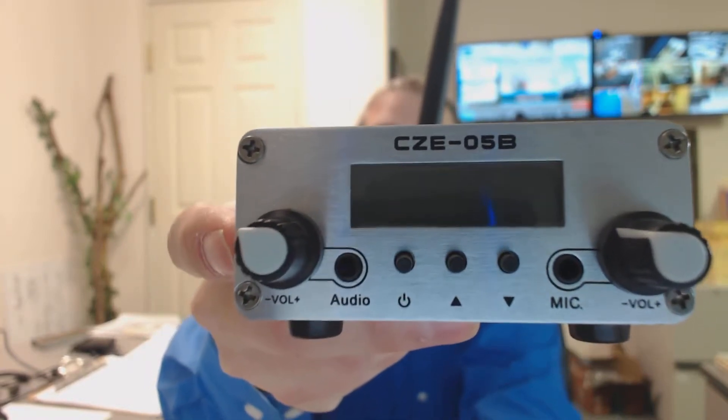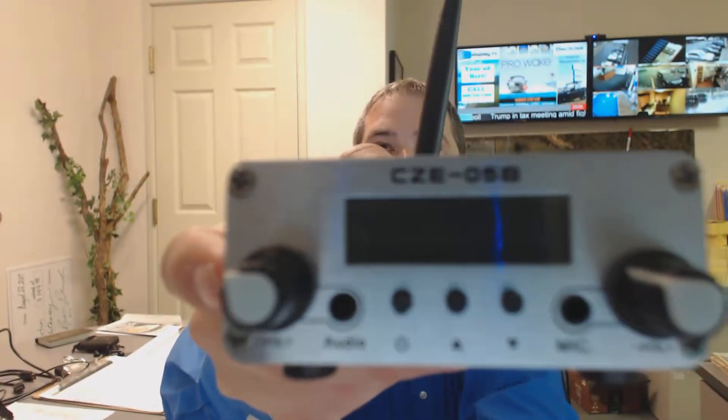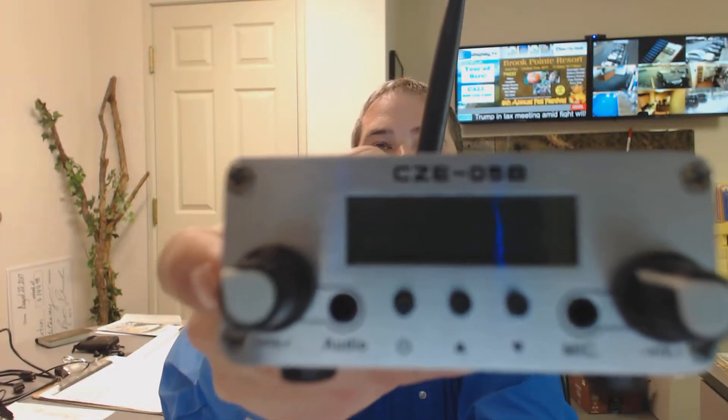There's volume controls for both, so you kind of operate like this — just like a mini radio station almost, where you could turn things down and up. The distance, we've noticed that it can definitely go over a couple of acres, and that's what we've used it at. It's very possible that this thing can go further than that; we just have never really done that.